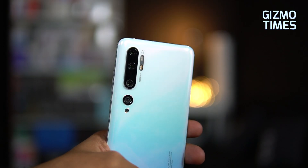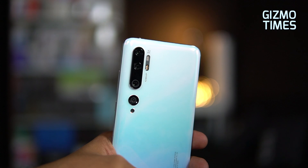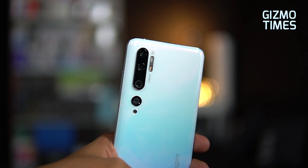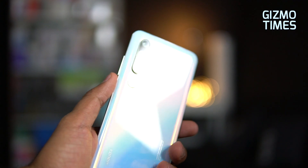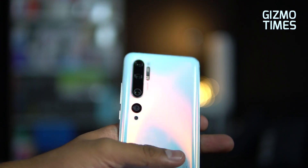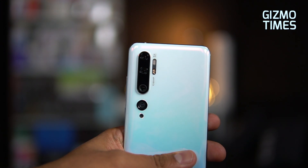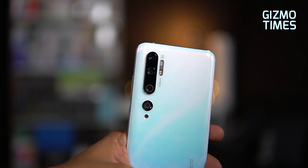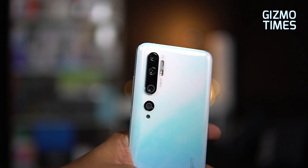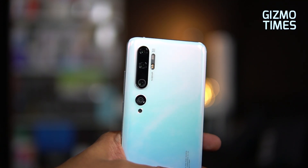Hey guys, this is Chetan for Kizmo Times and you're watching a video about the camera combination on the Xiaomi Mi Note 10. In the unboxing we said this deserved a separate video for the fact that it comes with a penta camera combination — five cameras on the back — with the primary one being a 108 megapixel camera. On the front there's an AMOLED display. Let's talk about each camera, what it offers, the sensors, how good the capabilities are, and then we'll move on to the camera application.